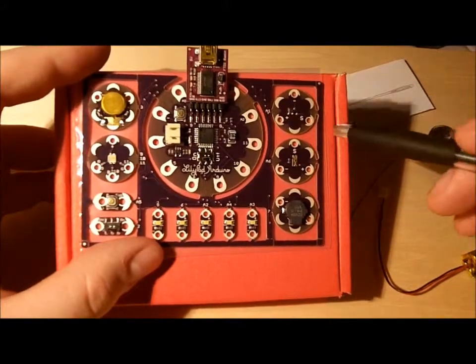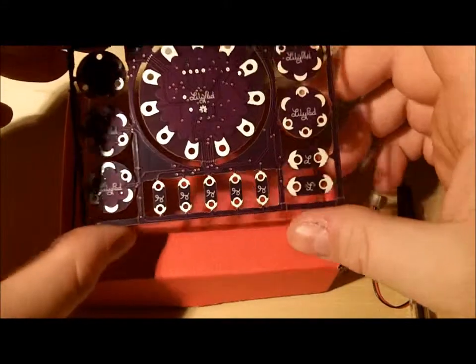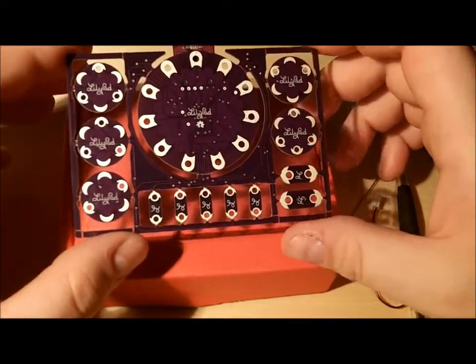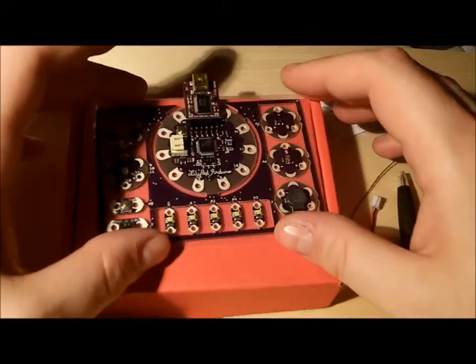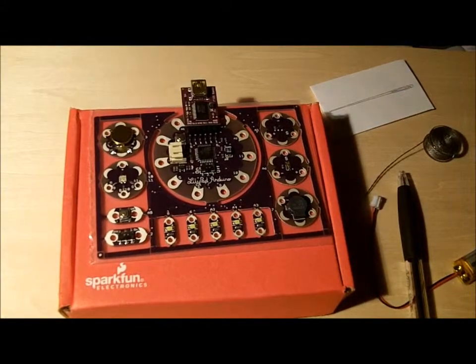The neat thing about this whole development board, as I said, is everything is connected to it already, so you don't need to snap anything apart quite yet if you want to just futz around and develop a program for it. They recommend you keep it in here until you feel comfortable playing with it, then snap it off, sew it into some clothes, power up the battery, and off you go.